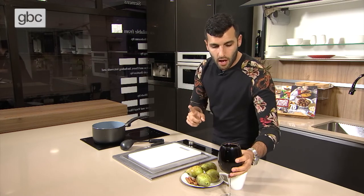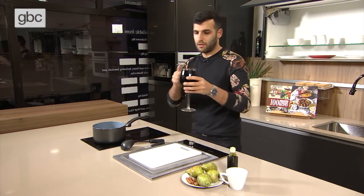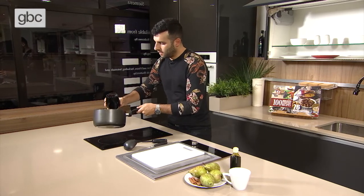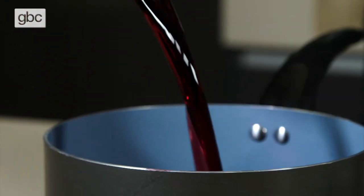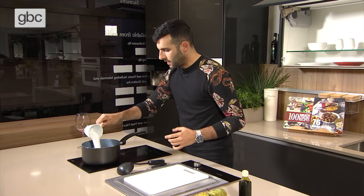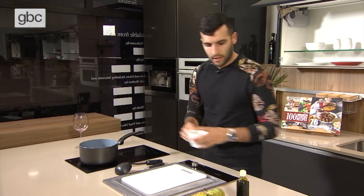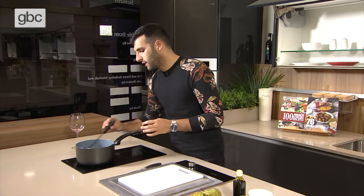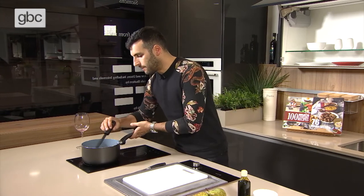Let's start with a bottle of red wine — try not to drink it all. Pour the red wine in here, and a cup of sugar goes in as well to get that sweetness. We're just going to dissolve it all together. Make sure we dissolve this nicely — it's going to start simmering and end up all syrupy.